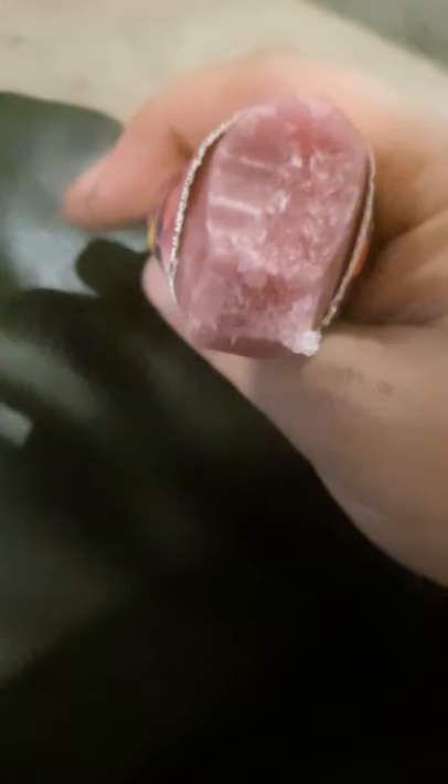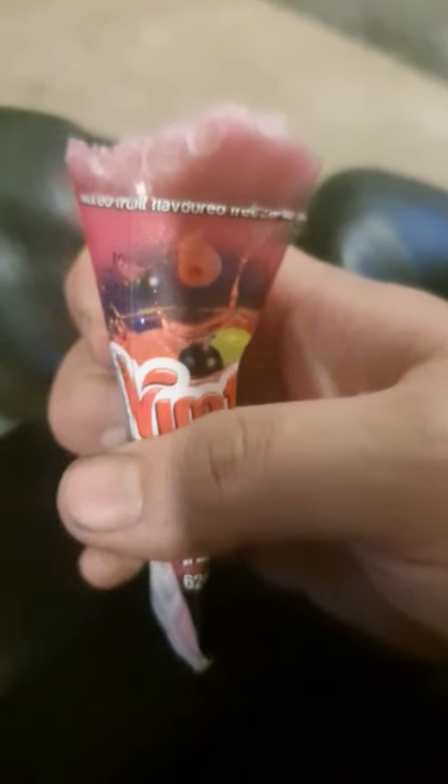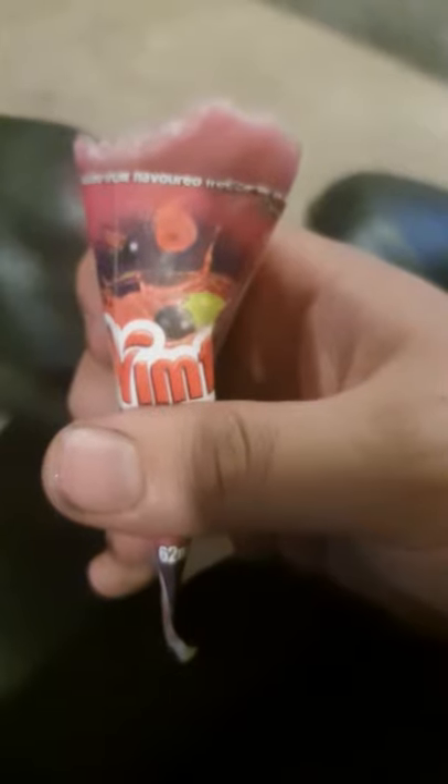I'd give this two stars. The flavor's good. The texture's good on it. They're really nice. I think they can actually get these in ice lollies — I'm gonna have a look for proper ice lollies, not these little small things. But yeah, definitely get them.